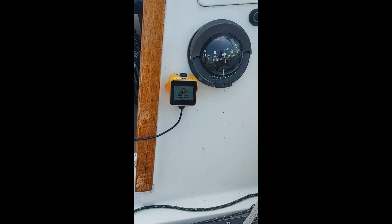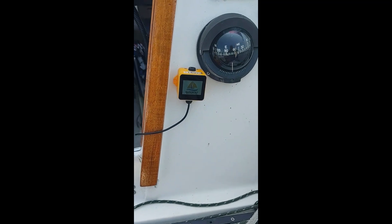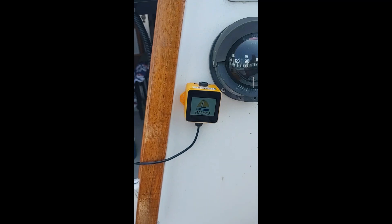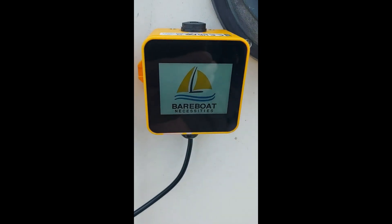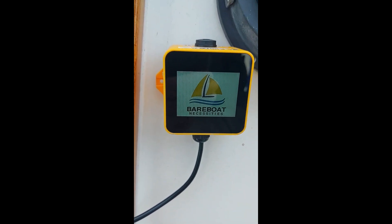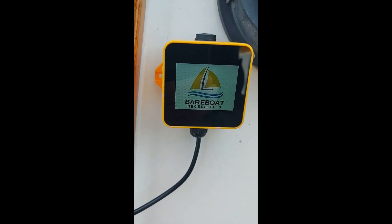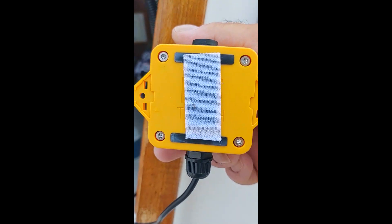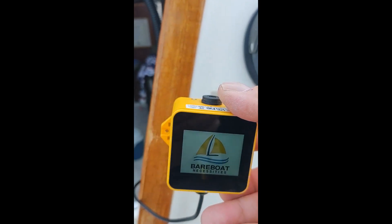You just need to plug it into USB for power. For me, during the day it's a little tough to see, and I haven't really tried it at night yet. The touchscreen — all you're going to do is scroll through the different screens. It's convenient because it's so little. It's waterproof, it's supposed to be rugged. I just have it sitting here with some Velcro — I think those are little magnets on the back if you want to try that.